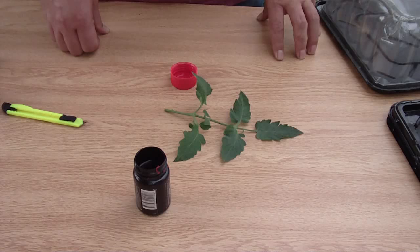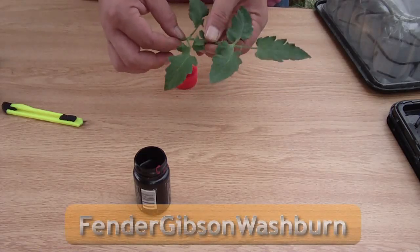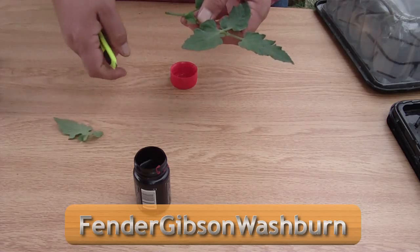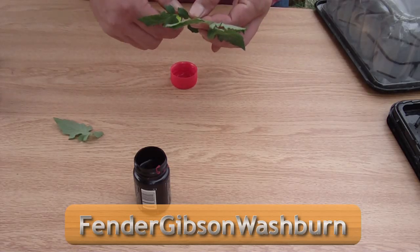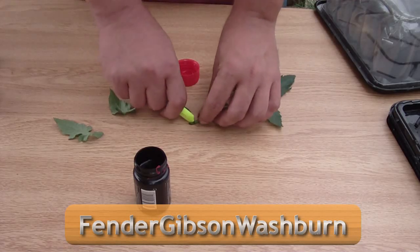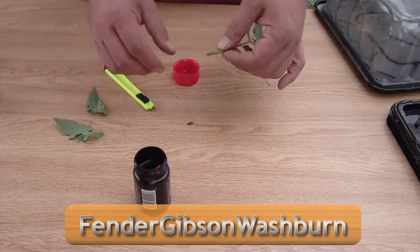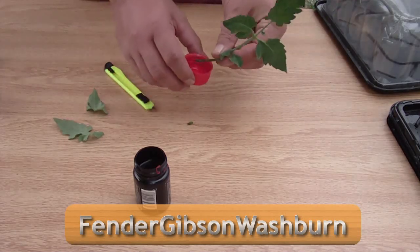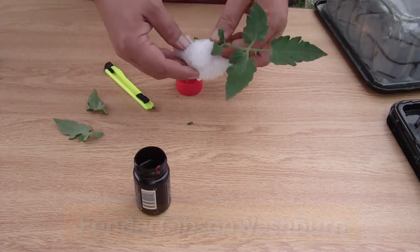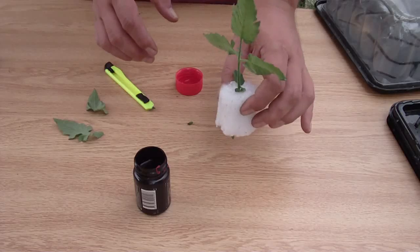As for the actual cloning procedure, you'll take the cutting you want to clone — tomato plants are particularly nice because you can use suckers. Clear off part of the stem, enough that you can get it into your rapid rooter or whatever you're using. Then at the very bottom, cut at a 45-degree angle. Some people even like to scrape a little bit off the outside. Take that end and put it into either your cloning gel or rooting powder, then place it into whatever type of plug you're using, making sure a little bit is sticking out the bottom, and place it directly in your cloning system.